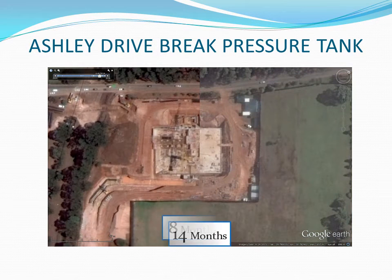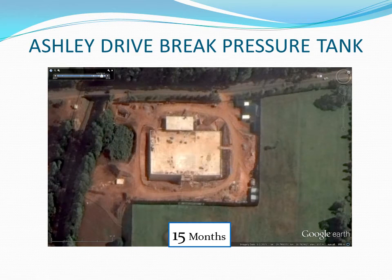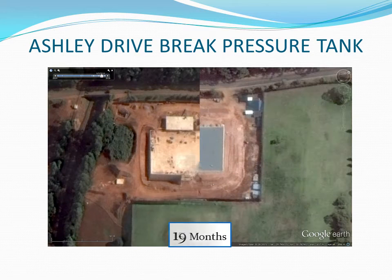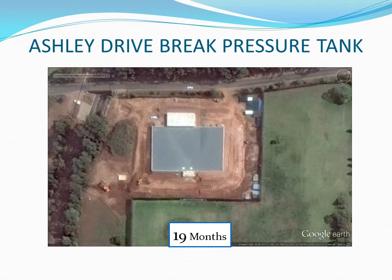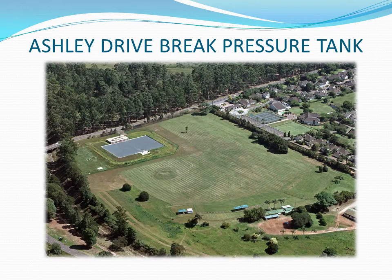Hydropower can be generated at the site to convert water energy into electrical energy. Approximately 2 megawatts can be generated when the scheme reaches its full capacity of 400 megalitres a day. The access road is surfaced with grass blocks to provide access for heavy machinery in all weather conditions.